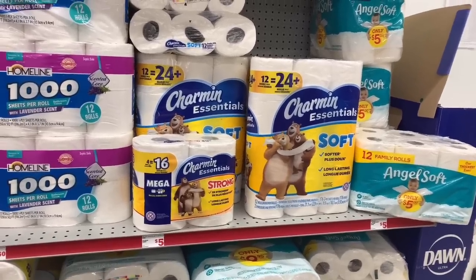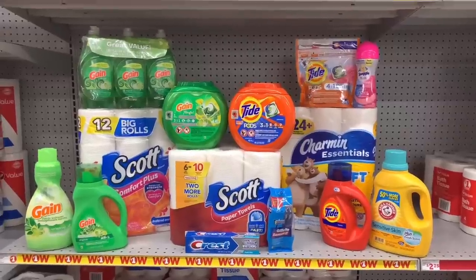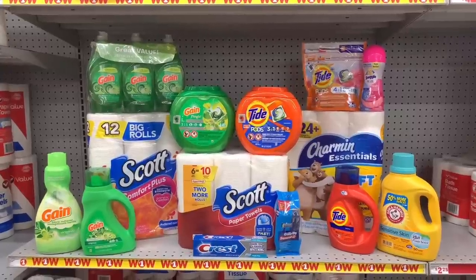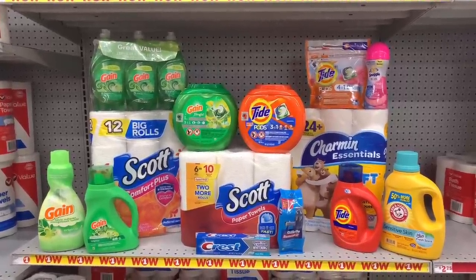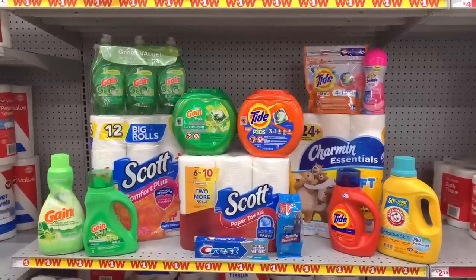Here's a quick overview of the deal we are grabbing tonight: Scott Comfort tissue $5 with $0.50 digital, Scott paper towel $5.25 with $0.50 digital, Charmin tissue $5 with $1 digital, Gain Flings bucket $12 with $2 digital, Tide bucket $12 with $2 digital.